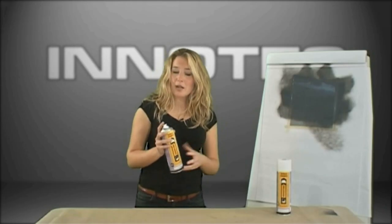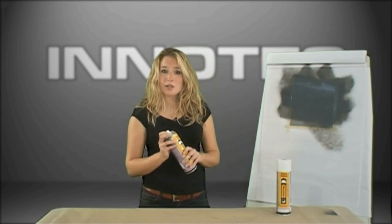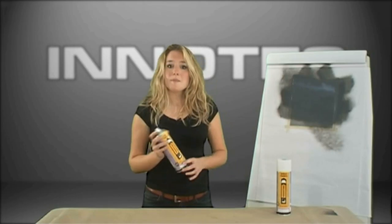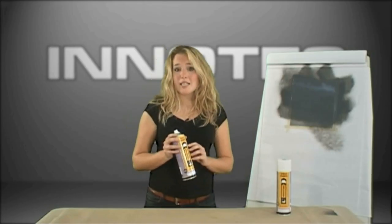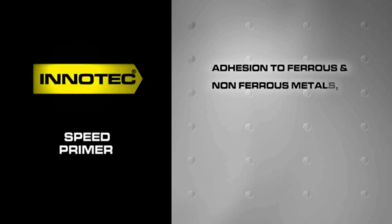Simply by spraying one cross coat, the first thing you will have noticed is the quality of the fan spray — it's almost like spraying from a paint gun. Secondly, you would have noticed the amount of product the nozzle actually delivers. This has laid down a primer thickness of 40 microns, perfect for covering any small sanding scratches. Speed Primer offers perfect adhesion to most modern surfaces, such as ferrous and non-ferrous metals, wood and filler.